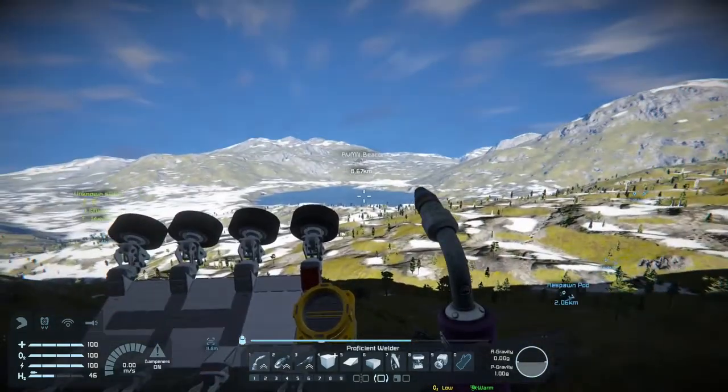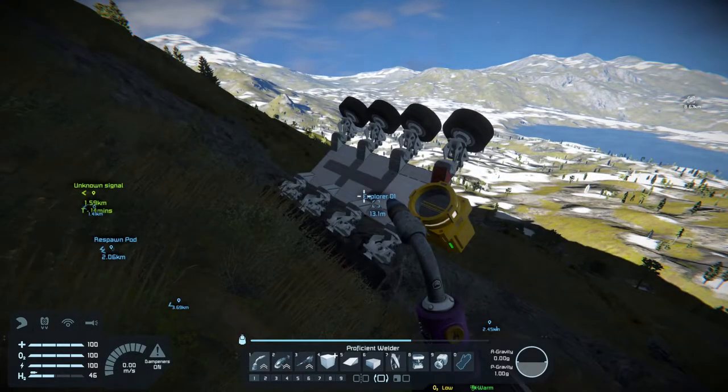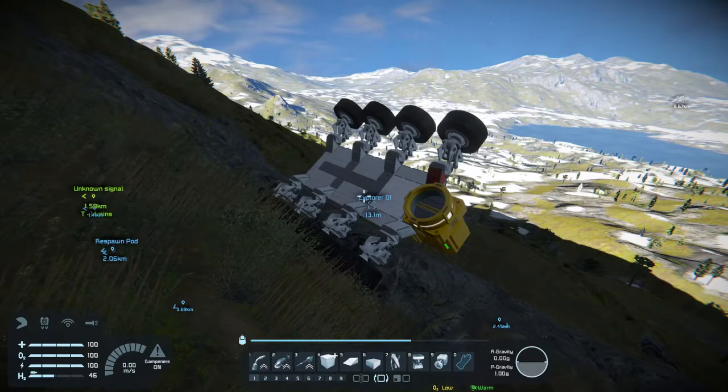Well, I almost made it there. Thank you for joining me on this journey in Space Engineers. And as always, enjoy life and be safe.